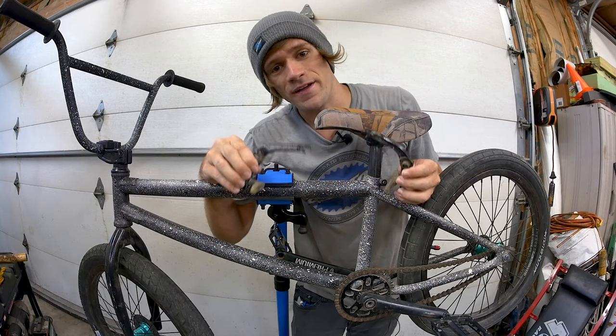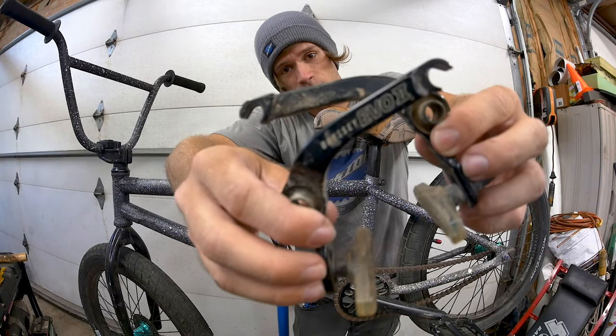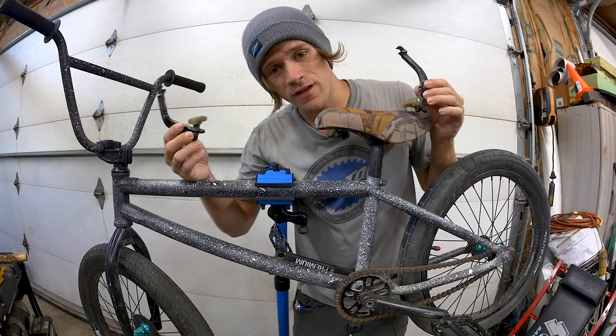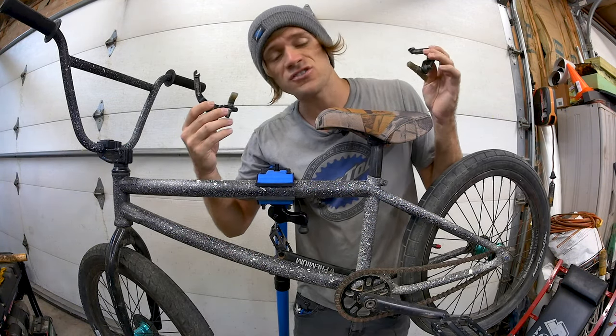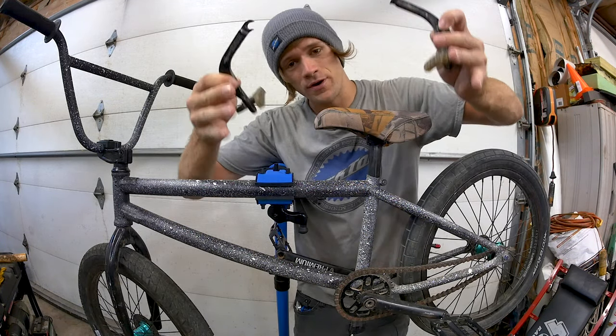Hey everyone and welcome back to another Tuesday Tip. In this video I'm going to be showing you how to install brakes on your BMX bike. Since I started making Tip Tuesday videos a couple years ago, I've had a ton of requests on how to install brakes on the bike, so here we go — we're doing it today.